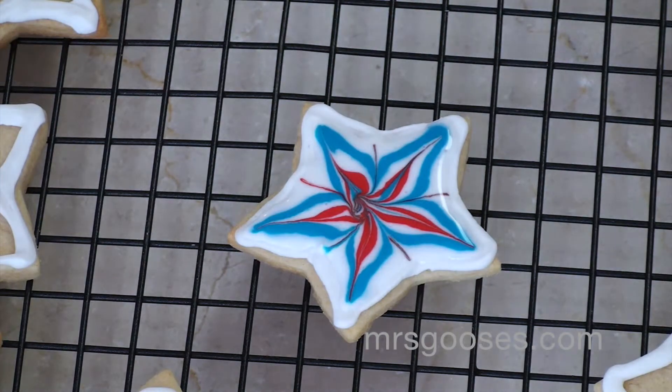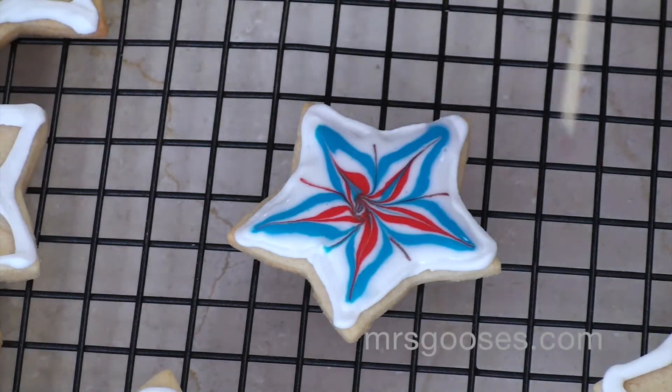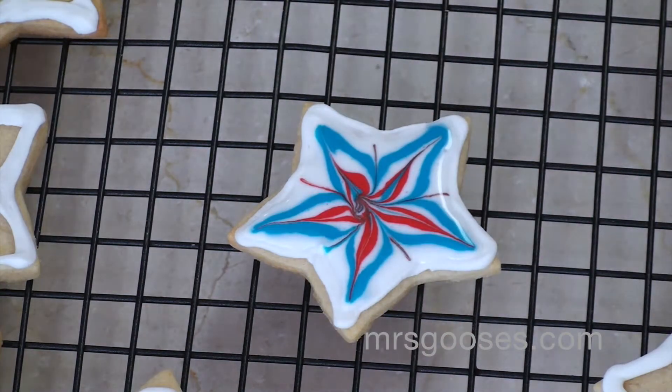So it makes a really pretty cookie, and as you can see, if you had a bigger cookie you could do more layers and go red, white, red, white all the way through and get a really cool marbled effect that way.